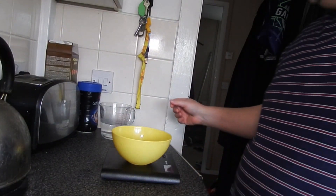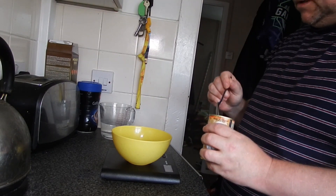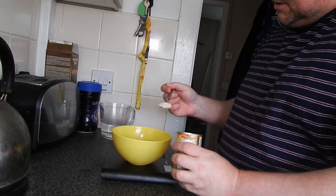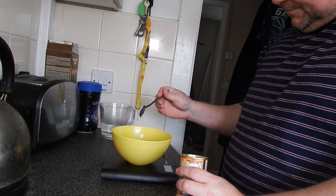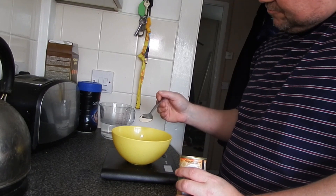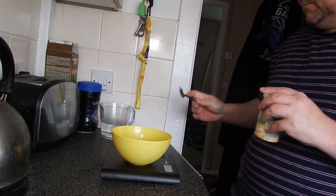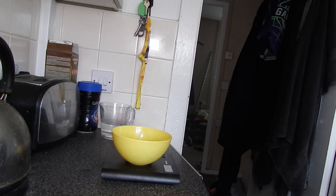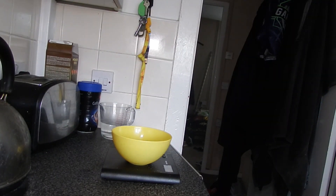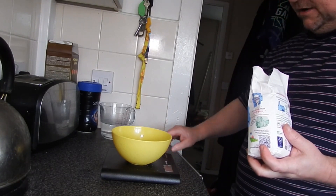First off, I'm going to mix — get the mix ready. The yeast: 8 grams. This is not exact, you don't need to have exactly 8 grams, but 8 grams should do it. Then add the sugar in with this to dissolve it — that's another 8 grams as well.